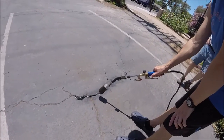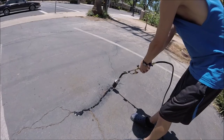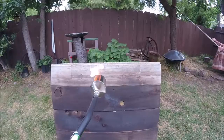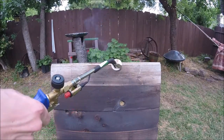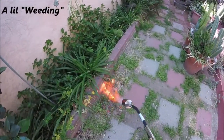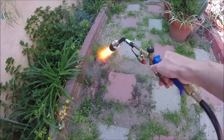Alright, here's the second layer on that spot I showed you guys. So yeah, I definitely think this 20-something dollar torch from Harbor Freight is worth the money.